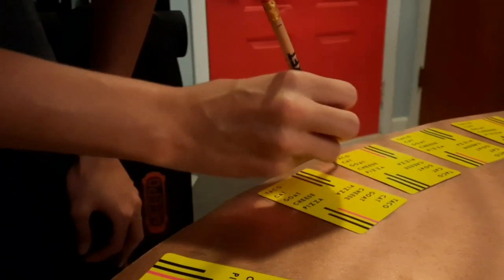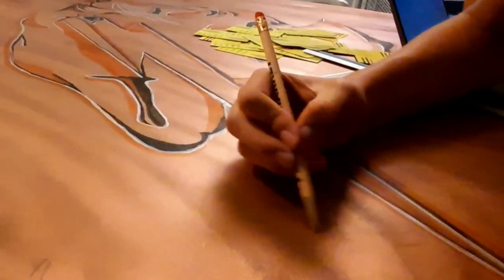Playtime was over. Now this is the real challenge - it was time for words. First, we had to measure each letter using cards. Every single line has to be perfectly straight. We only have five hours left, so I had no choice but to get started.